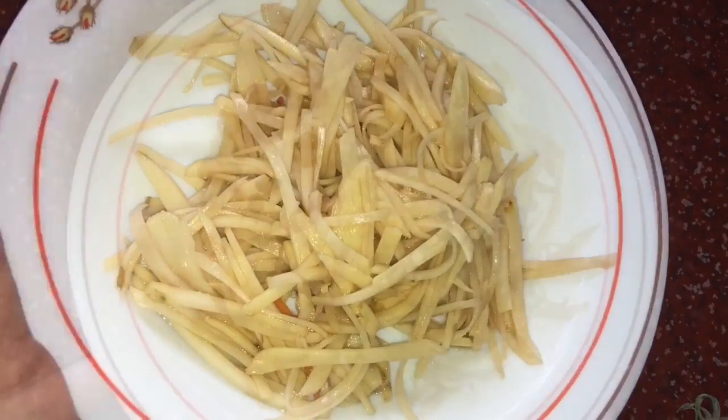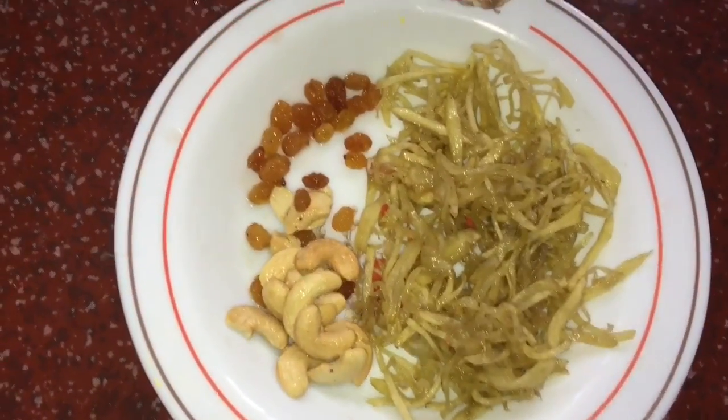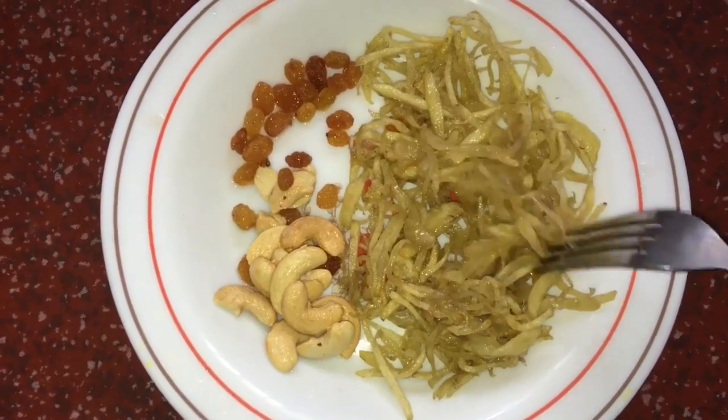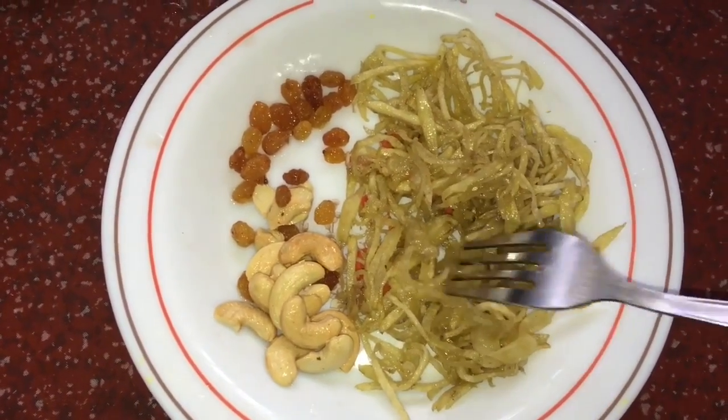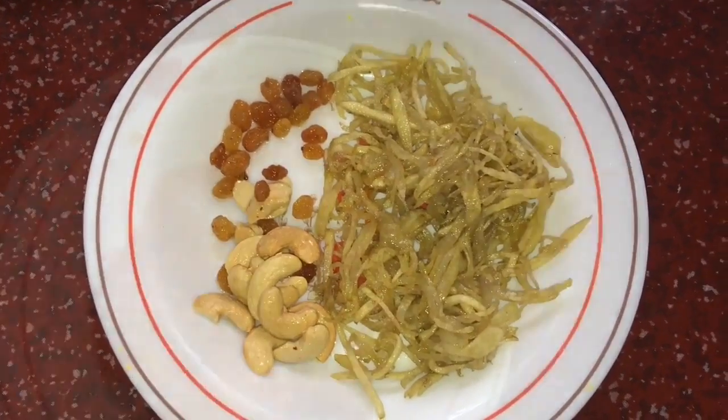We are going to fry the potatoes — the potato is also mixed. We are going to add some rice and potatoes. The bowl is filled with small potatoes.